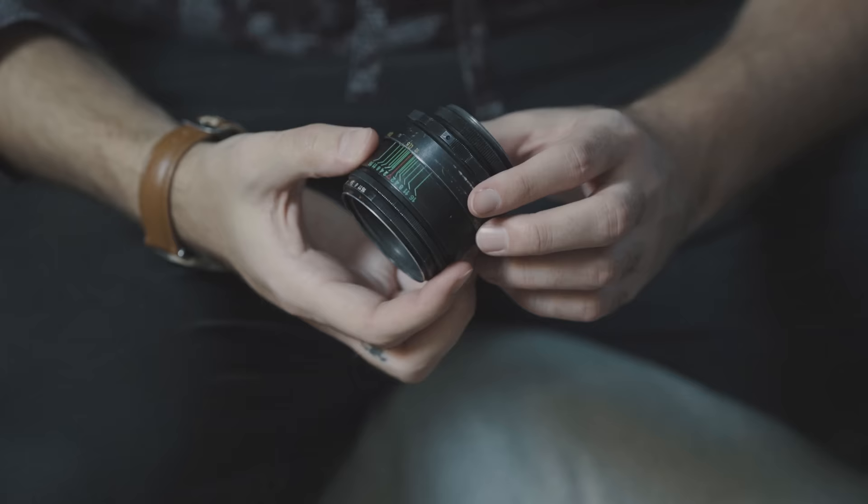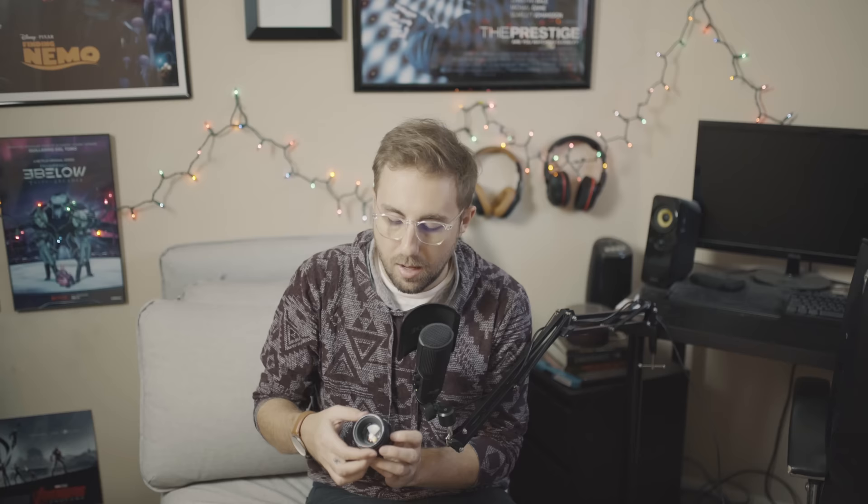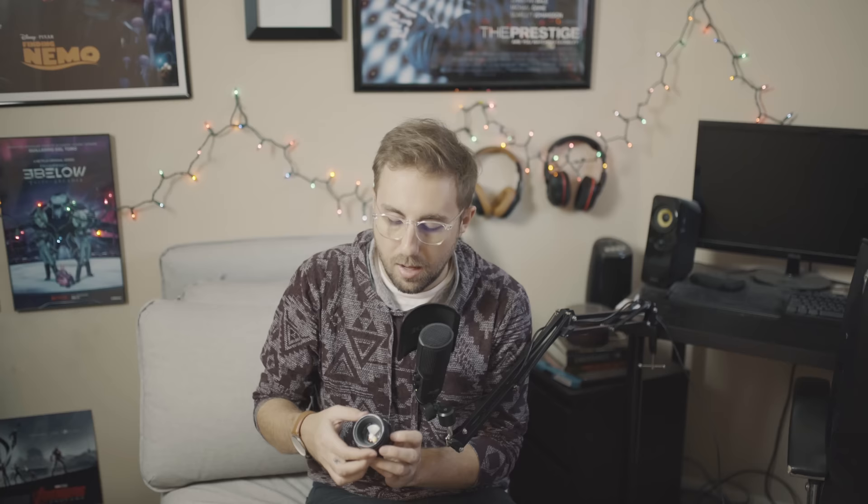At first glance the clickless aperture on the Helios may seem ass-backwards, with the lens being wide open at the f16 mark. But actually, in Soviet Russia, it is you that is ass-backwards. From what I can figure out, the way you're supposed to use this lens is to change the aperture lock to whatever aperture you want to use — so let's say f8. Once you set that, you won't be able to close the aperture down beyond f8, but other wider apertures like f4, for example, will still be available. The aperture is clickless and buttery smooth, and if you're shooting with a camera like the Canon AE-1 that has a through-the-lens light meter, you can actually get more accurate exposures this way by riding the aperture dial until the light meter tells you you're perfectly exposed, resulting in fractions of a stop between apertures.